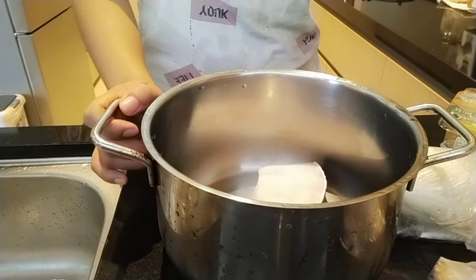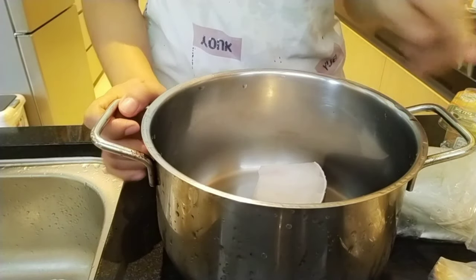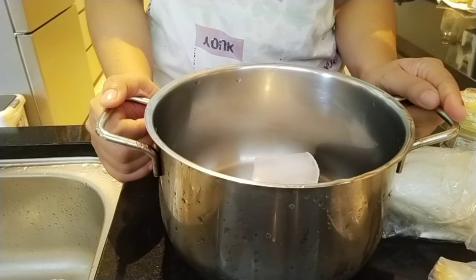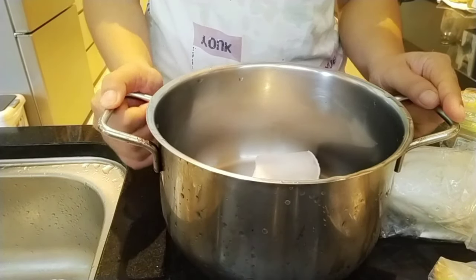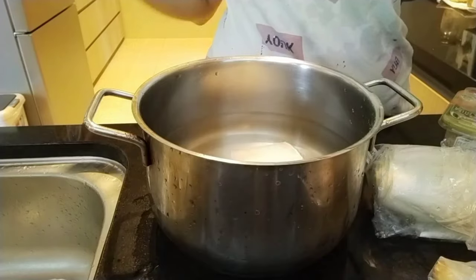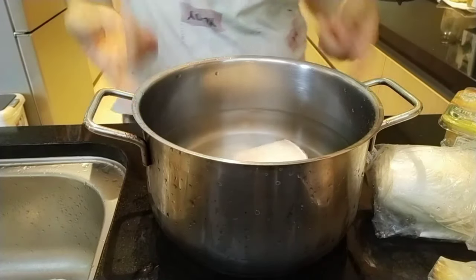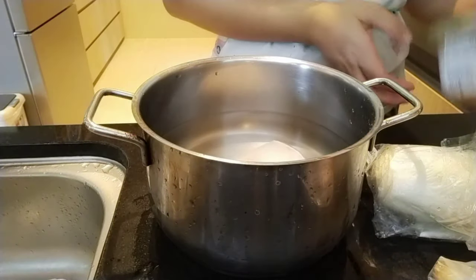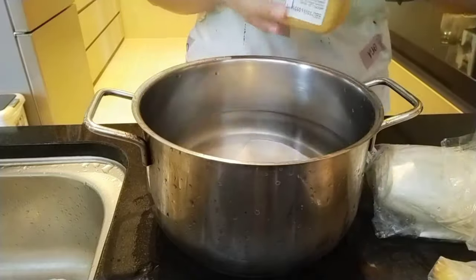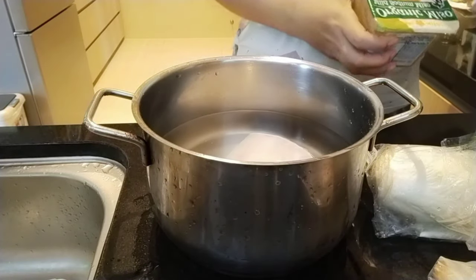These are our ingredients — we have a fish slice here. I just put it to boil with water, almost half the pot. We're going to put some miso paste. Actually, you don't need to put anything else if you have this.